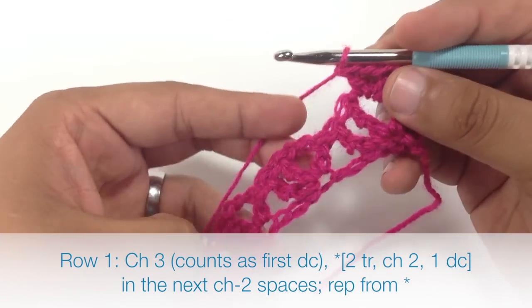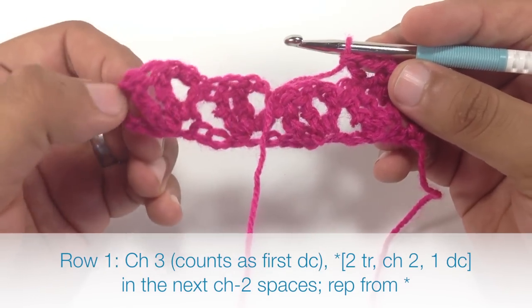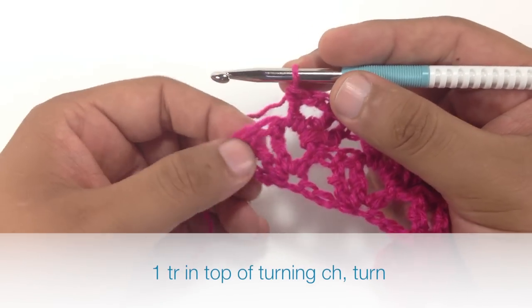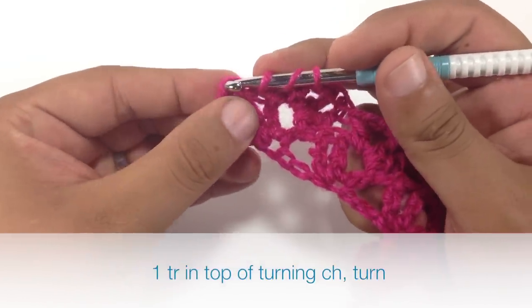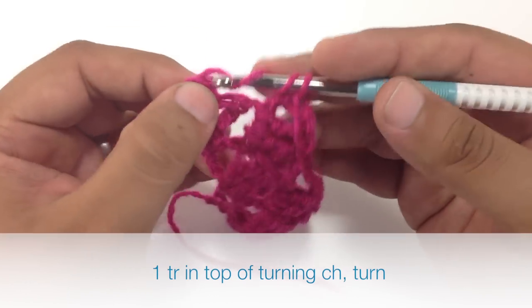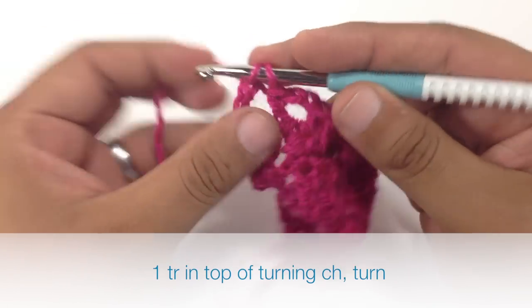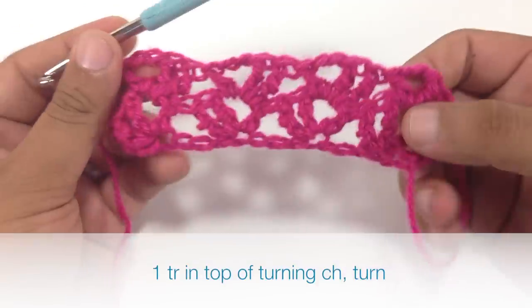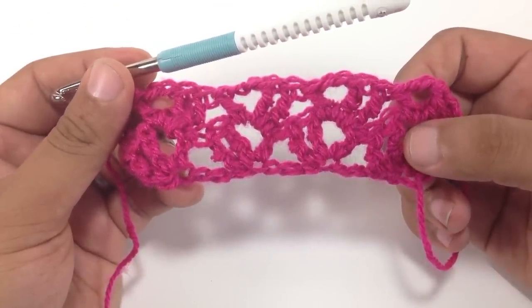We are going to repeat that sequence all the way to the end of the row. When we reach the last section of our row we are going to do a triple crochet into the top chain of our 3-chain from the row before, and that will finish up the row. We are going to repeat Row 1 until you have reached your desired length, and that is how you crochet the Mariel Lace Stitch.